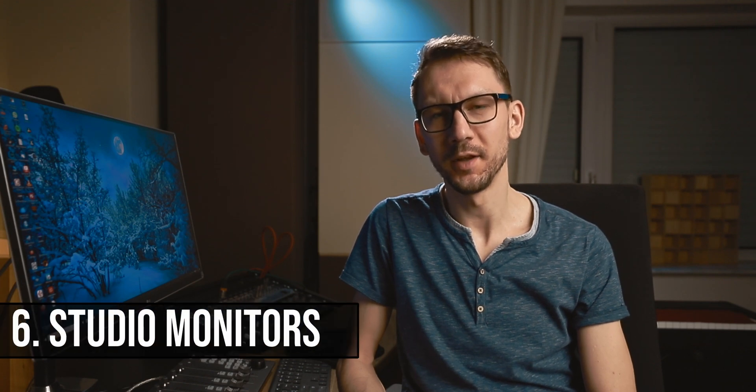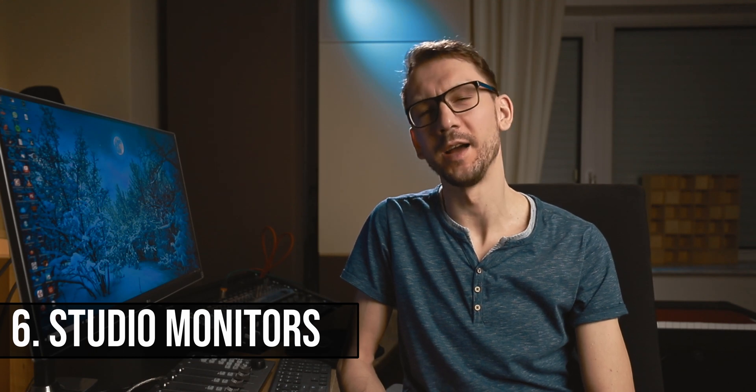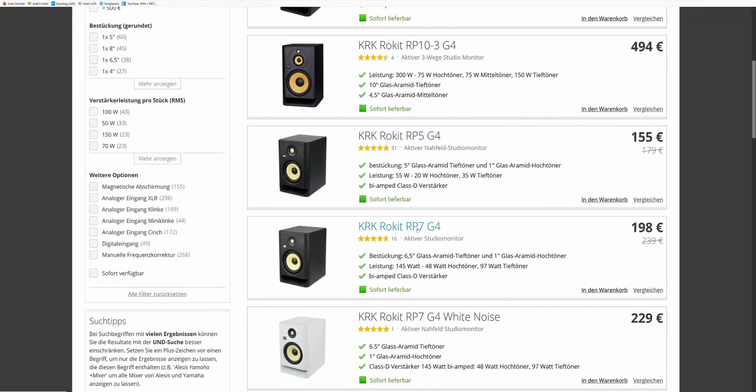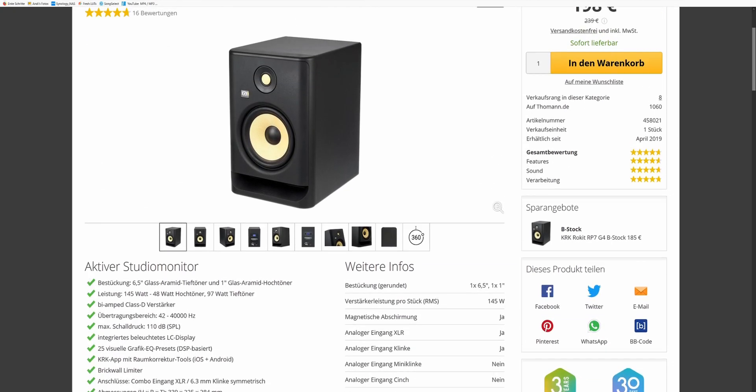These were five things you'll need to record yourself, but I have a sixth bonus item. On the long run, monitoring through headphones is not really ideal. If you'd like to invest in a pair of studio monitors and want to do it more seriously, I can recommend the KRK Rocket RP5 or the slightly larger RP7 models. These are not high-end monitors but they are very good for the price — certainly better than monitoring through headphones long term. You don't need any additional amplifier; you can directly connect the output of your interface to those monitors.